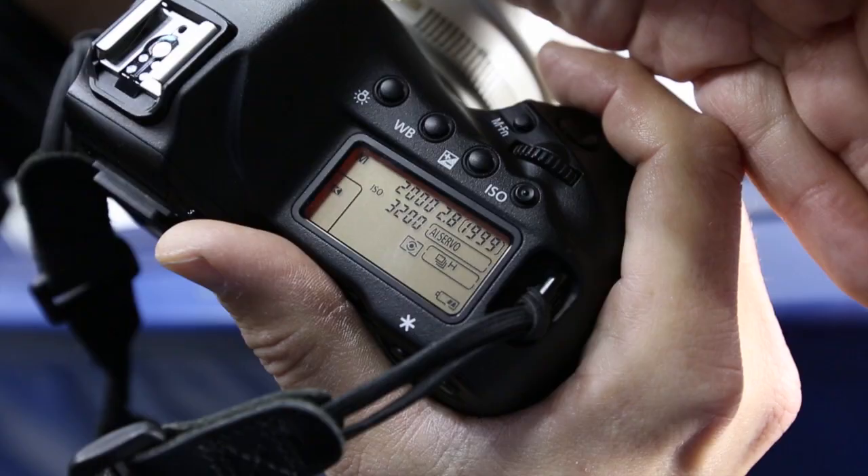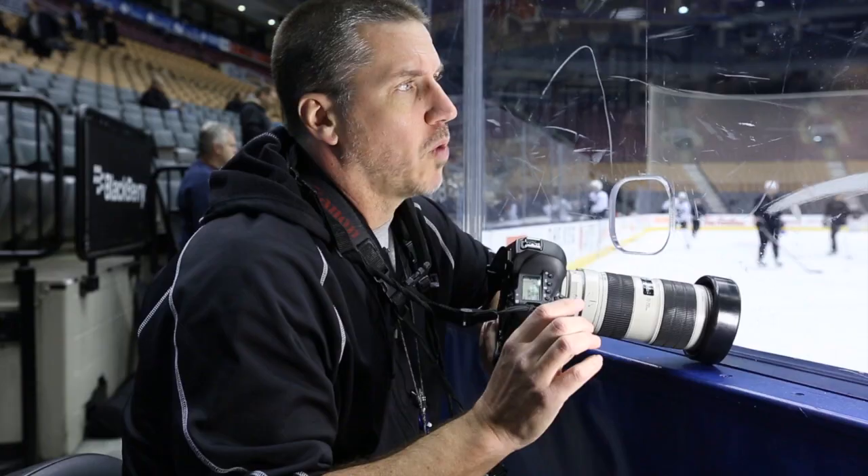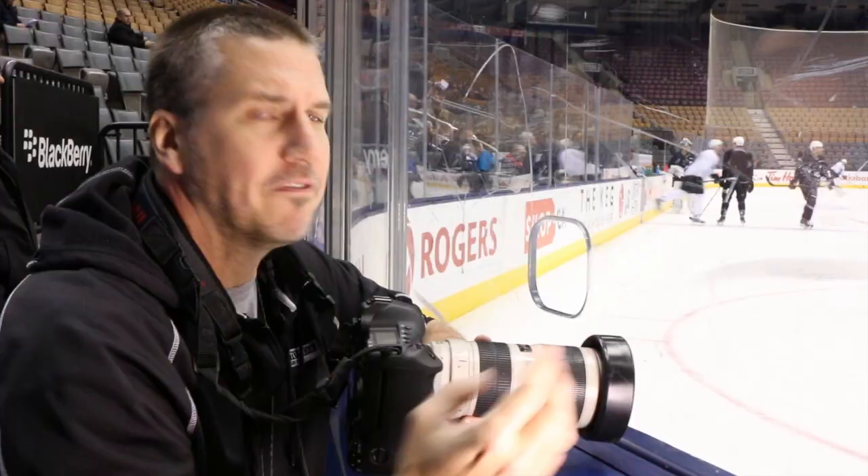The exposure I use when I shoot hockey: I'm shooting at ISO 3200, about 1/2000th of a second at f/2.8. Try to shoot everything wide open — it gives you that nice shallow depth of field, but more importantly it gives you a high shutter speed that allows you to really freeze the action.